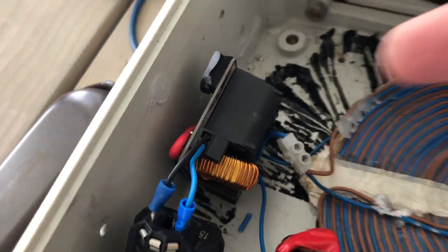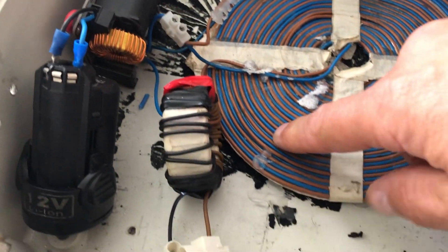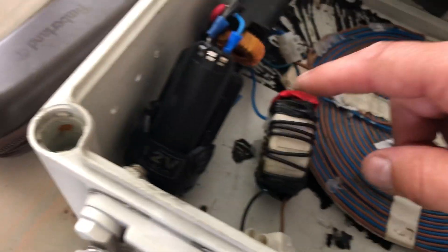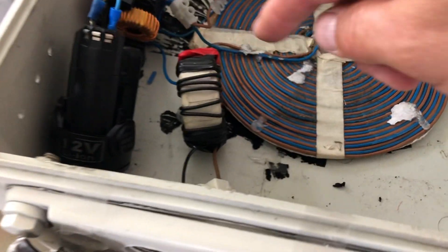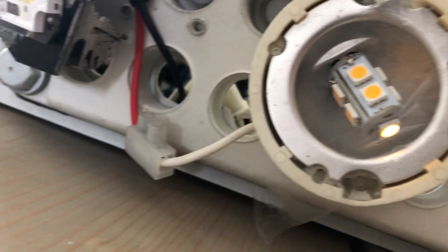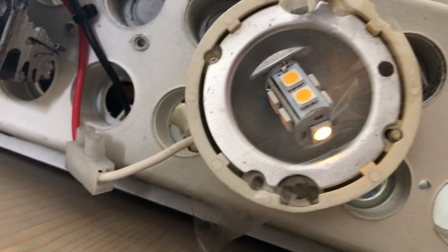We have the system here: battery, ZVS, through to a bi-philo coil. On one side we have a transformer coil with a winding which should give a lot on the output, but all we're getting is a small amount.